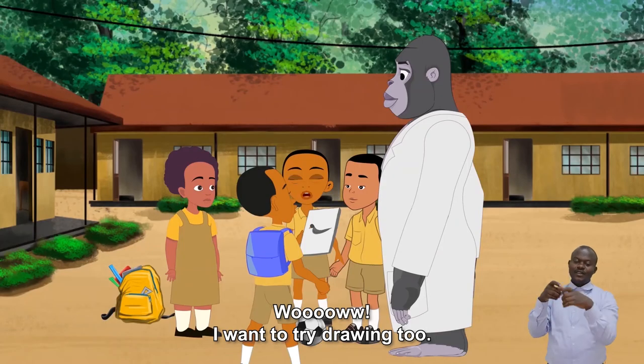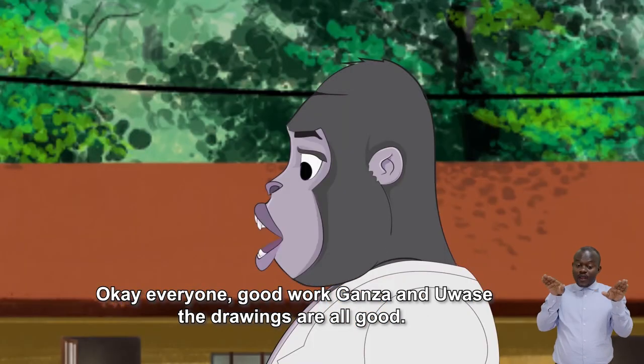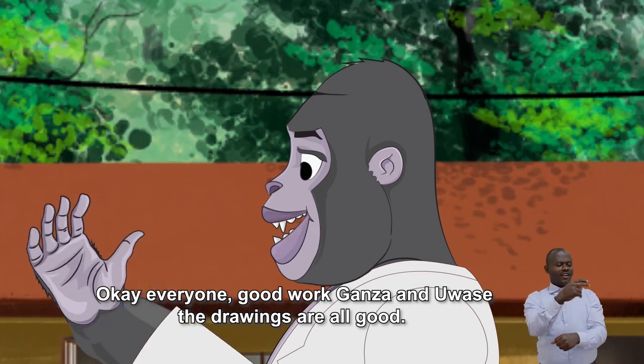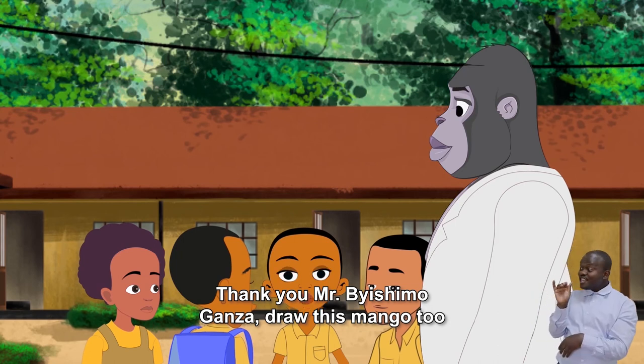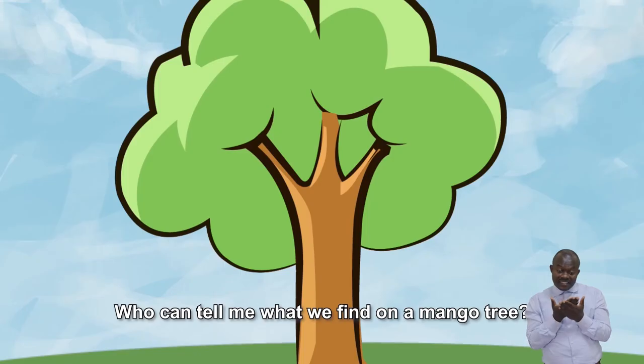Wow, I want to try drawing too! Good work, Ganza and Uwase. The drawings are all good. Thank you, Mr. Dishima. Draw this mango too. Or better, let us all draw a mango tree.